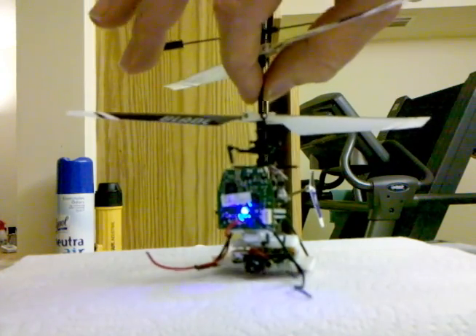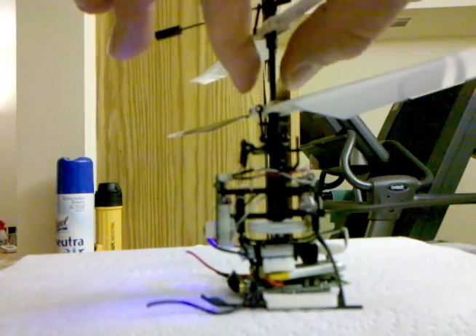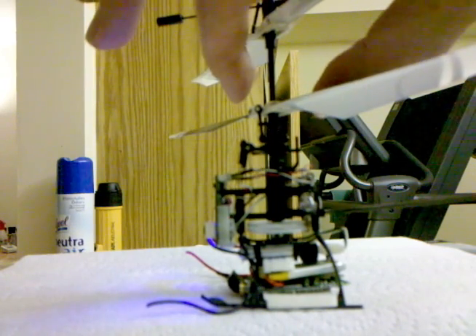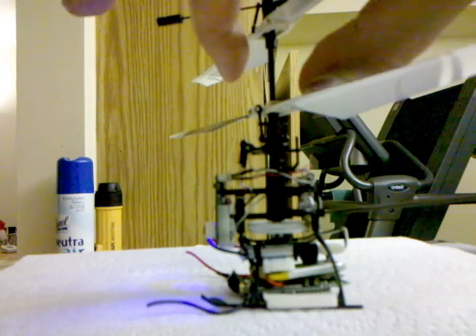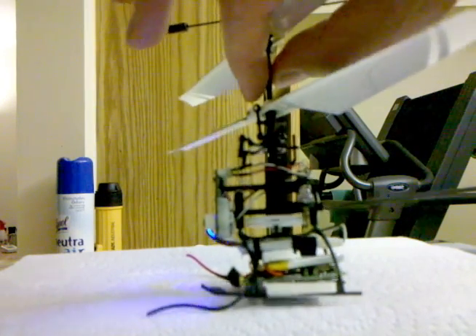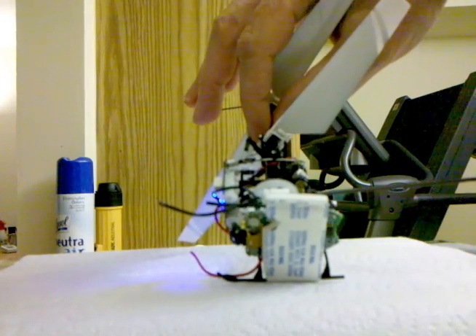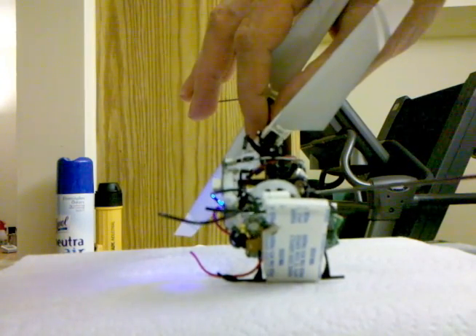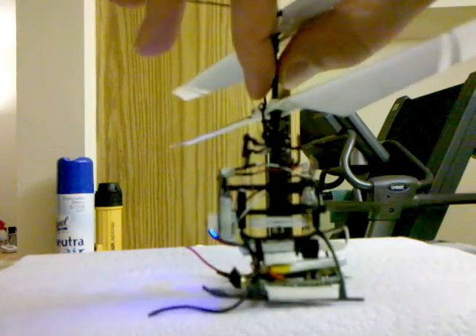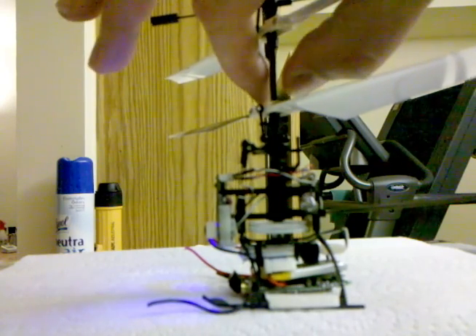Spinning it around so you can see what I did. You can see I just have the sticky foam under the legs, the skids, and I actually peeled back a little bit of the sticky foam just so that that plank is sticking to the skids. And then I stuck another piece between the battery just to hold it in there.